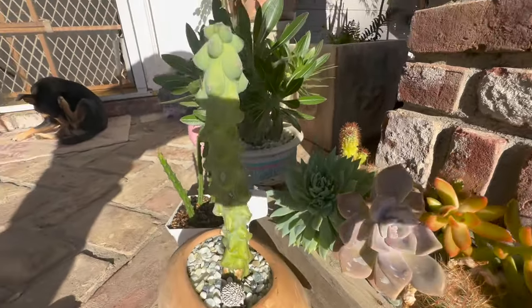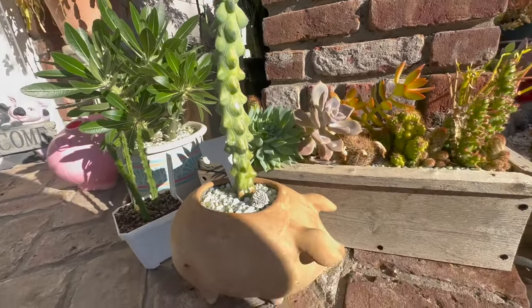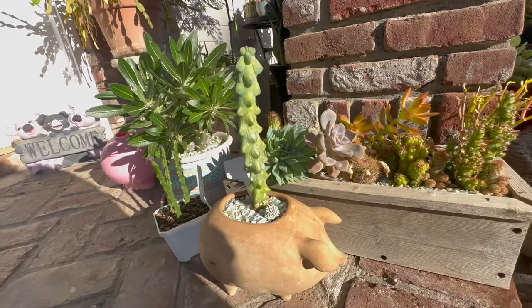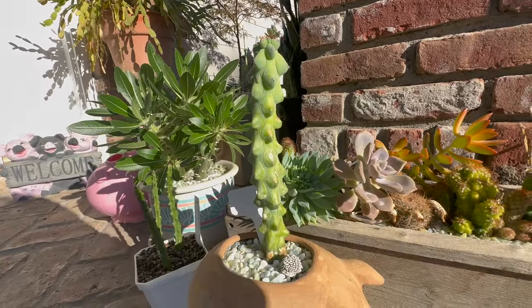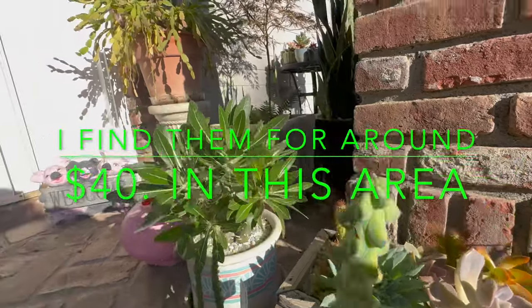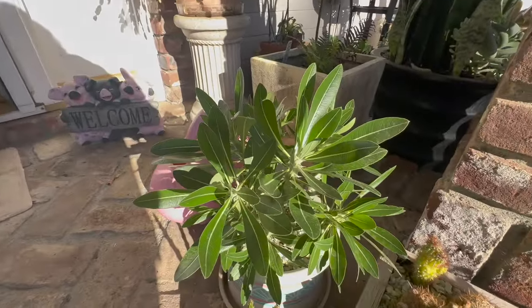My booby cactus — this one here was my newer one this year. There it is in my little pig planter. This thing has a lot of new growth. It was a little rough looking but it was cheap — well, cheaper. That is a Pachypodium and I forget the species, but this thing is doing great.